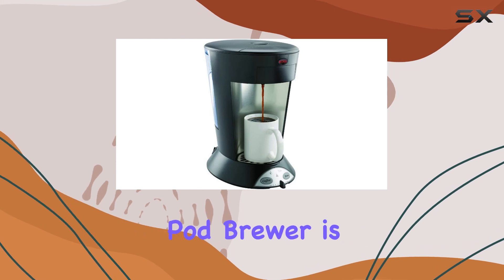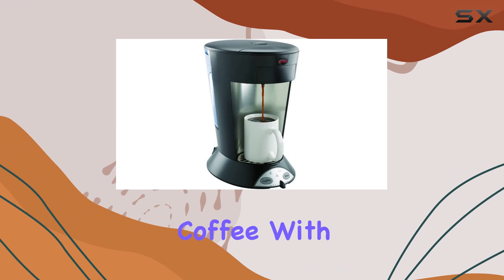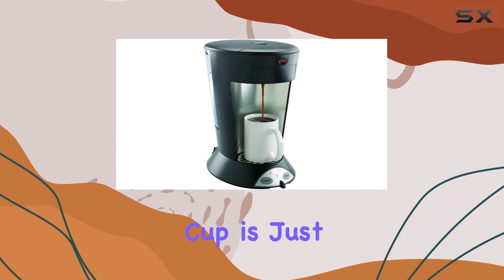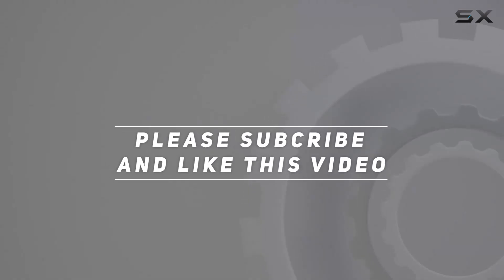In summary, if you're looking for a reliable, fast, and versatile brewing solution, the Bunn My Cafe Pour Over Commercial Grade Pod Brewer is the way to go. Say goodbye to long lines and mediocre coffee — with this machine, your perfect cup is just seconds away. Check out the video description for the updated price, and thank you for watching.